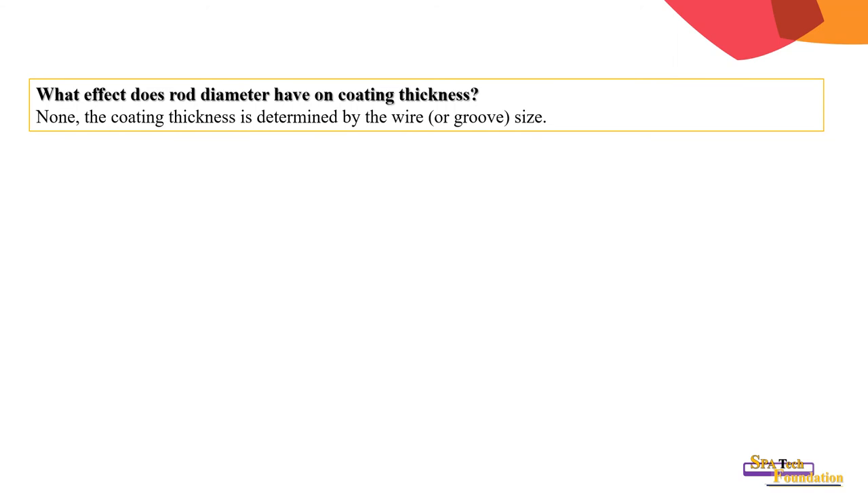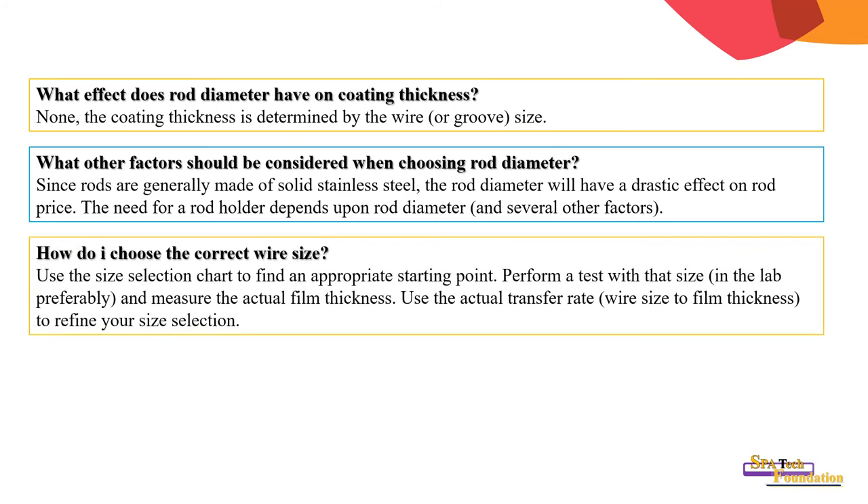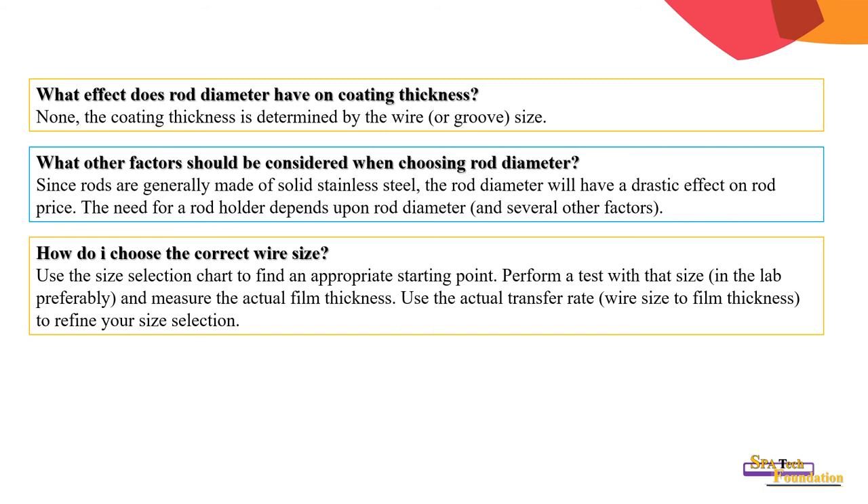What effect does rod diameter have on coating thickness? The coating thickness is determined by the wire or groove size, not the rod diameter. What other factors should be considered? Since rods are generally made of solid stainless steel, the rod diameter has a significant effect on rod price. How do I choose the correct wire size? Use the size selection chart to find an approximate starting point, perform a test in the lab, and measure the actual film thickness to refine your size selection.